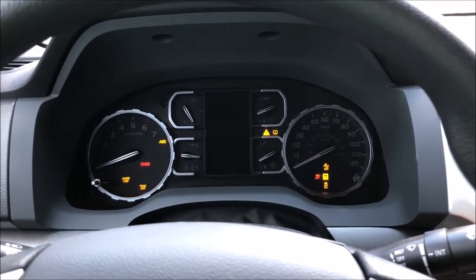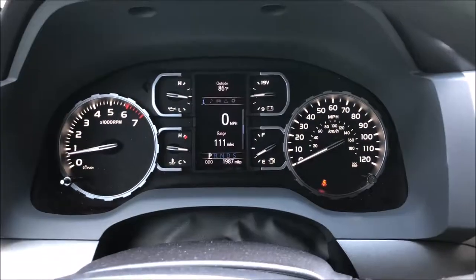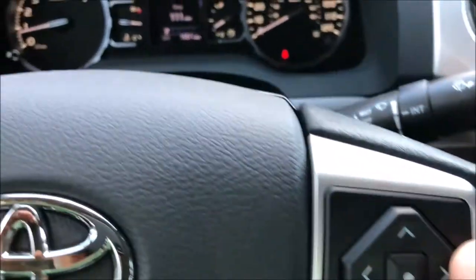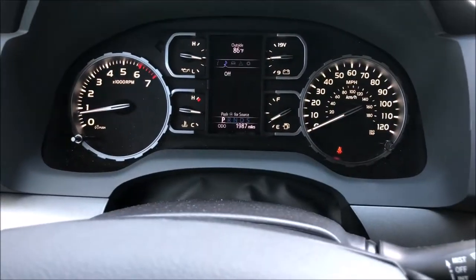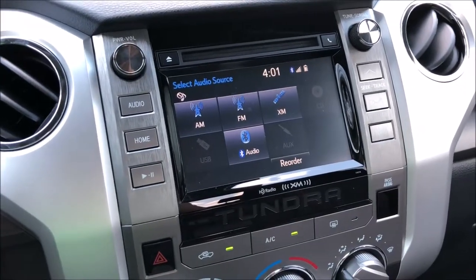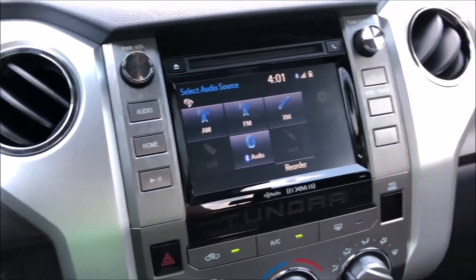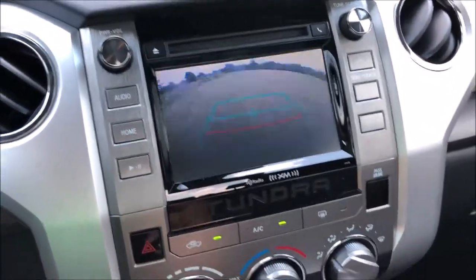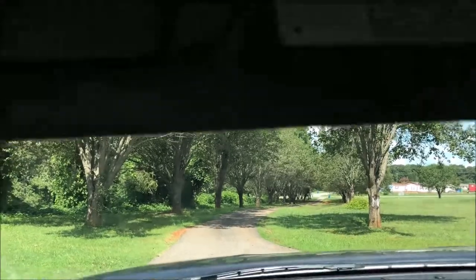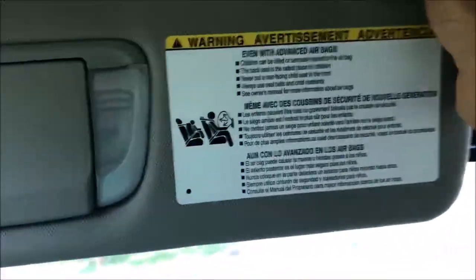You have your gauges, and to toggle around settings in the middle screen you use the buttons right here. You do have a nice-sized infotainment system along with a pretty clear backup camera. The driver's side visor has a vanity mirror with lights, and I believe it does extend.